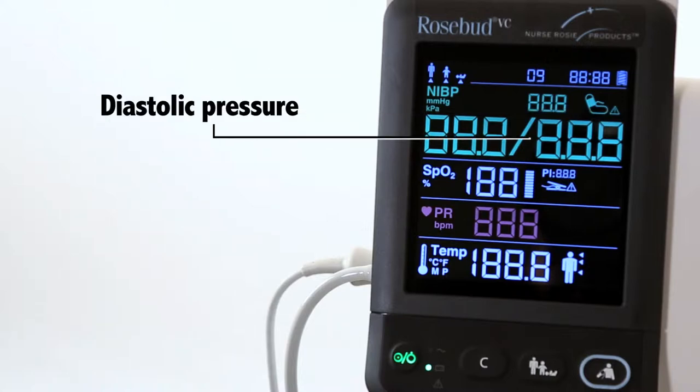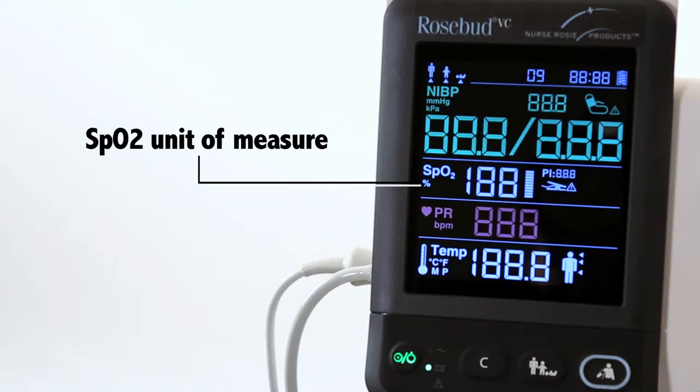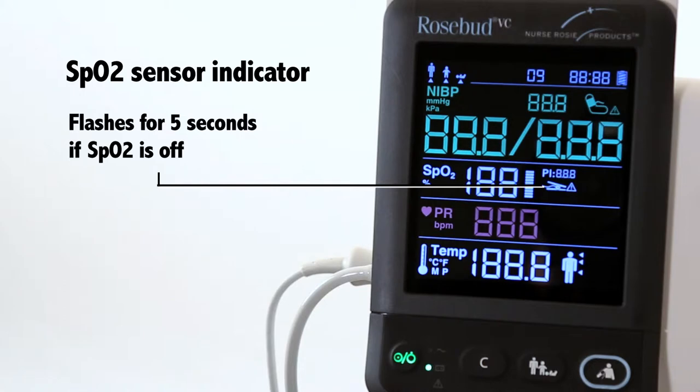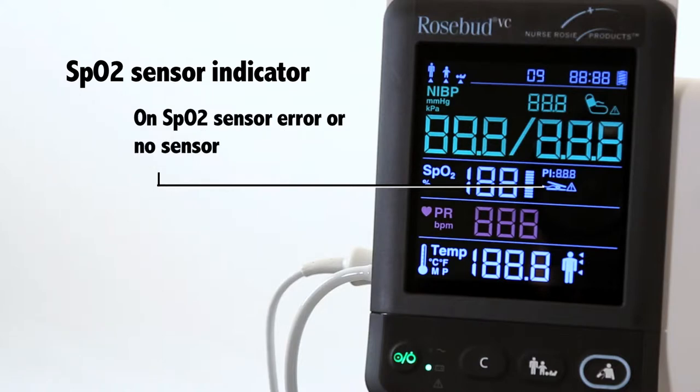Additional display elements include diastolic pressure, SpO2 label, SpO2 unit of measure, and SpO2 value. The SpO2 sensor indicator flashes for 5 seconds if SpO2 is off, persistently flashes if there is a weak SpO2 signal, no pulse, or too much light, and displays on SpO2 sensor error or no sensor.